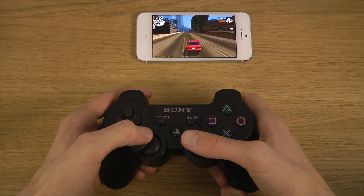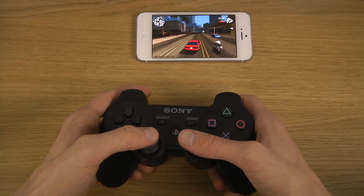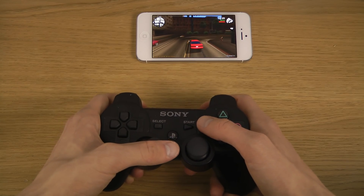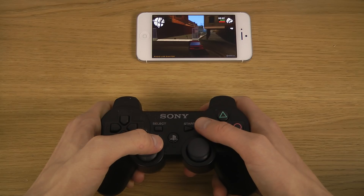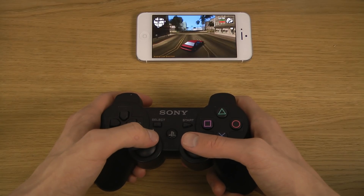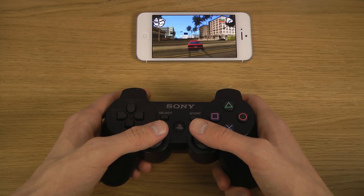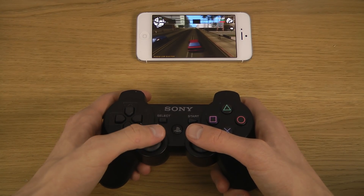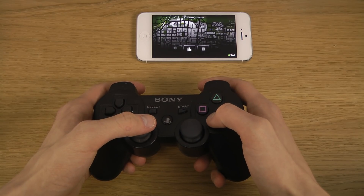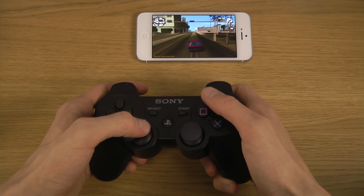We'll leave links in the description. I don't have an adapter at the moment to connect my phone to the TV, but I can probably fix that in the future — I think people would like to see that. You can see all the menus here are perfectly working and it's fast.